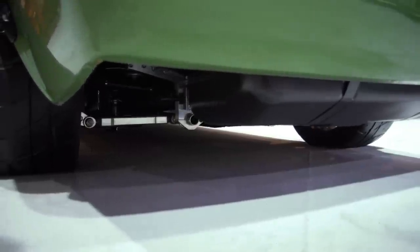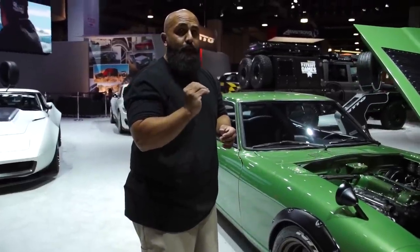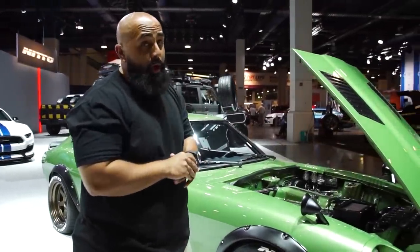It's a Q45 rear diff with a Tomei LSD inside of it. This is an extremely quick, nimble and powerful car. The power-to-weight ratio makes this one a monster.